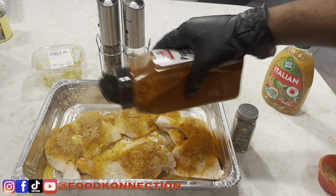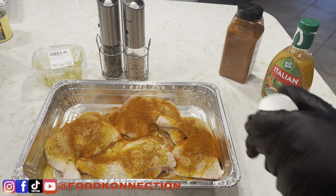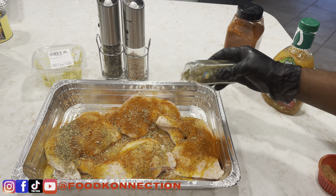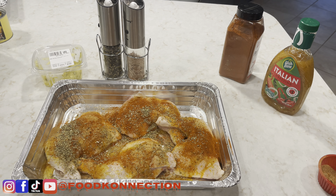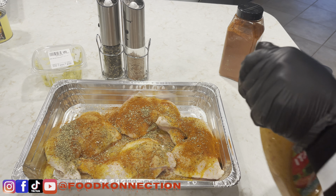The smoked paprika is going to help a lot with the color. Next up, our Italian seasoning. Then let's get some more Italian dressing on there.